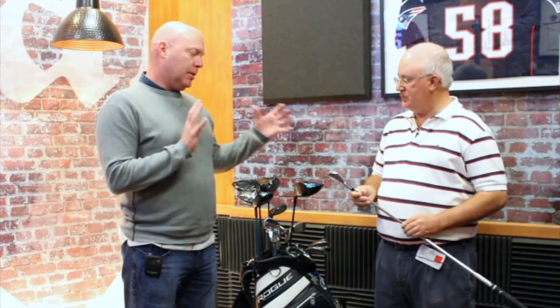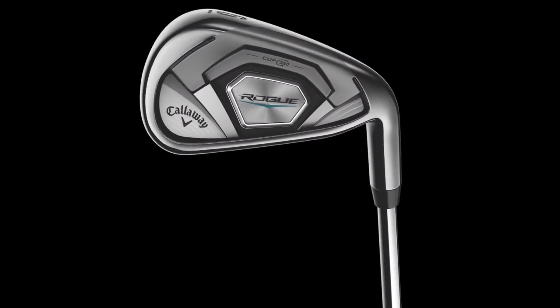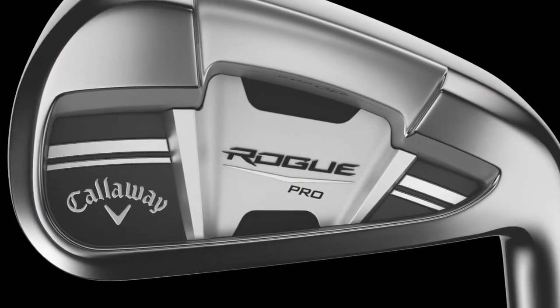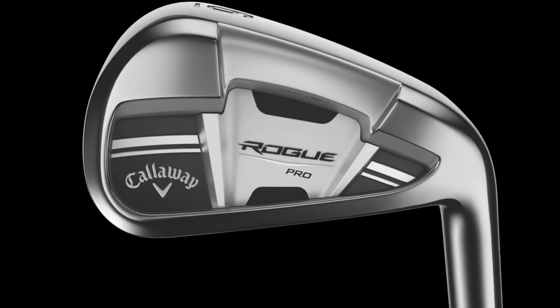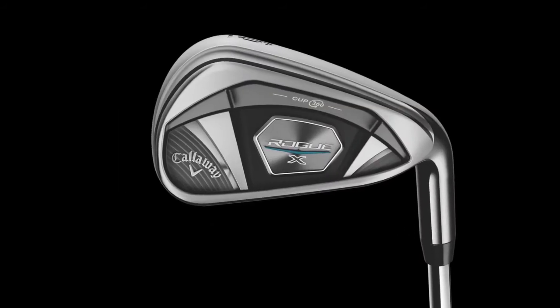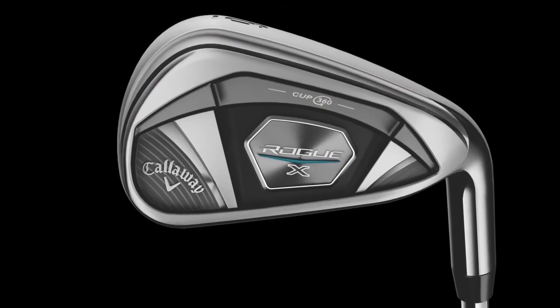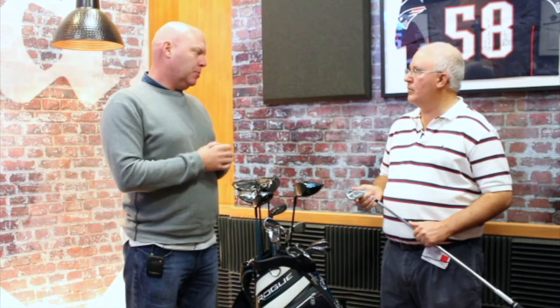Yeah, so we've got a line made up of three models. We've got our standard Rogue, we have the Rogue Pro — which is typical for us to have a standard and pro iron — and then we have a Rogue X, which is a new configuration for us this year. Kind of modeled a little bit after what we did this year with the Epic Star, so it's a lighter, longer, stronger sort of configuration, really geared toward providing ultimate distance.